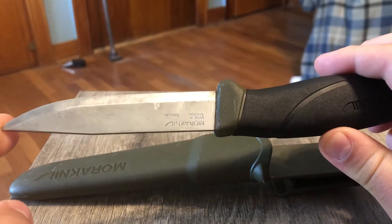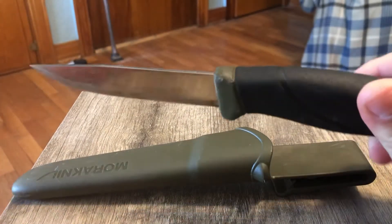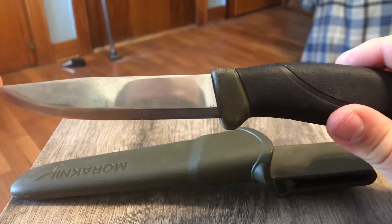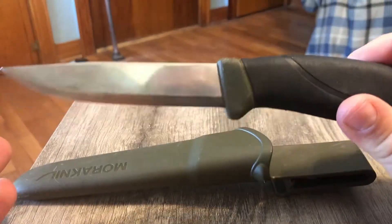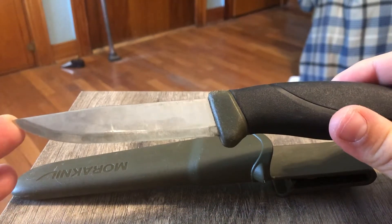I've had this knife for maybe two years now and it is my go-to around the house knife. If I need to open mail, if I need to cut this or cut that and I'm here at home, this is the knife I pull out.